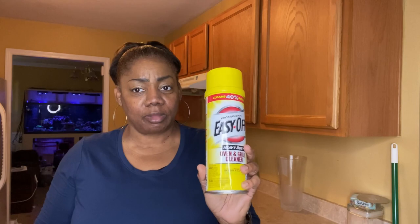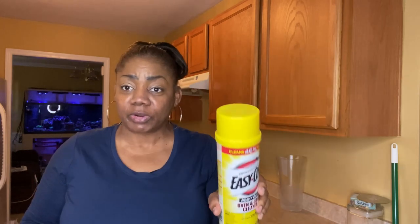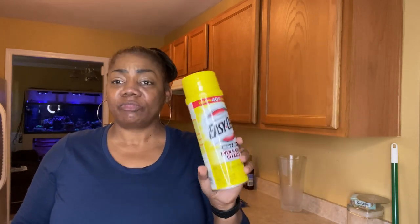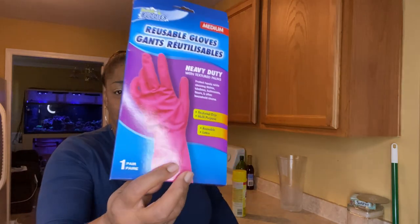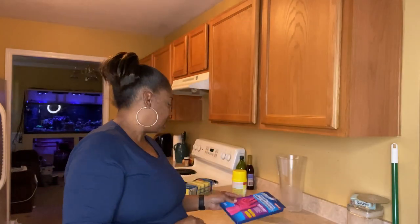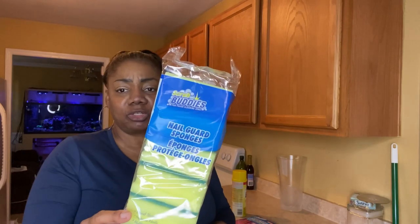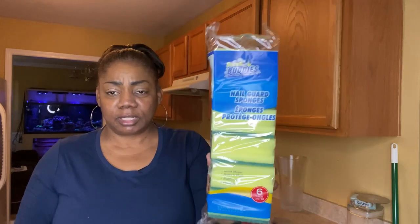Hey y'all, so I'm back. And this can was like $6 or something, but I noticed it's a different price — when I went to the first Lowe's it was $5 something. I also got me some latex gloves, because you want to protect your hand from chemicals. I also went to the Dollar Tree and got these six sponges to clean the oven with.